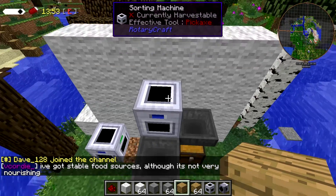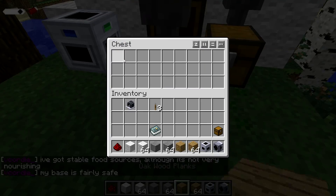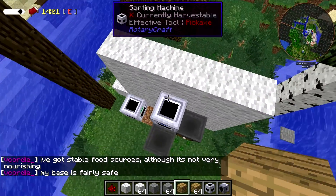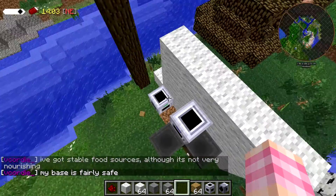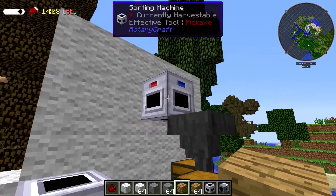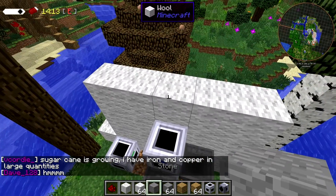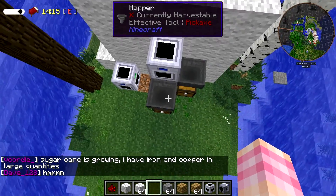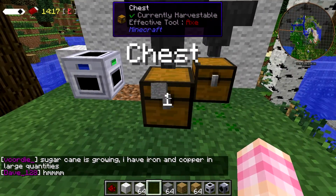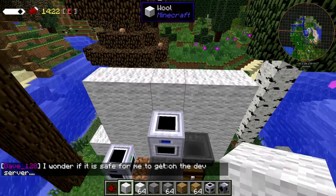If I chuck some wood in the top side, it sends it over there. I've got another sorting machine set up down here to show you that you can very easily chain these together. And if I chuck stone in, we end up with the stone coming down here into this chest through the hopper. The same thing will happen if I throw in the wool.